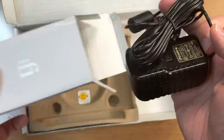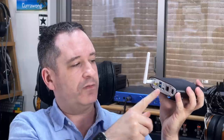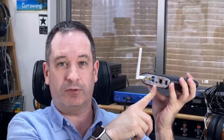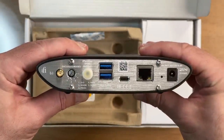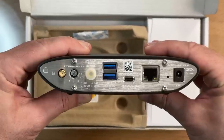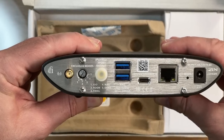Looking at the back, you have a nine-volt input compatible with IFI's own iPower — though initial versions came with the iPower, current ones do not. There's an Ethernet port, Wi-Fi networking, and a system upgrade port. For audio output, there's a high-quality SPDIF port — something a Raspberry Pi doesn't come with unless you buy a separate hat — for connecting to DACs where you don't specifically want to use USB.